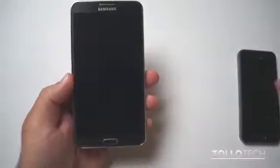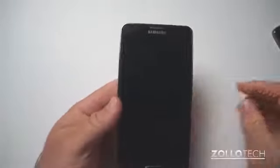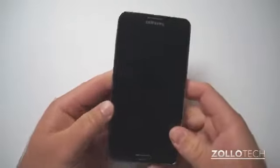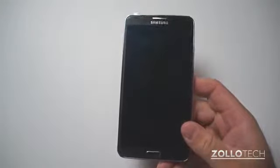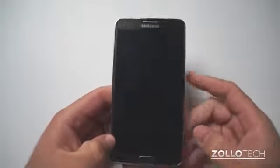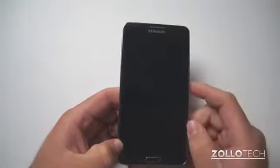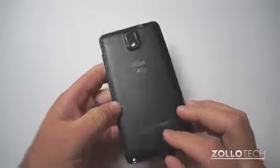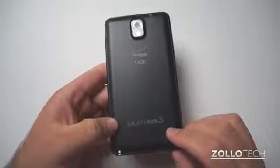So it's a huge phone — like I said, it's a 5.7 inch display. It comes with quite a few impressive specs. This is the LTE version, obviously, on Verizon. It comes with Android Jelly Bean. It has a 2.3 GHz quad-core processor with 3 GB of RAM and 32 GB of internal storage.